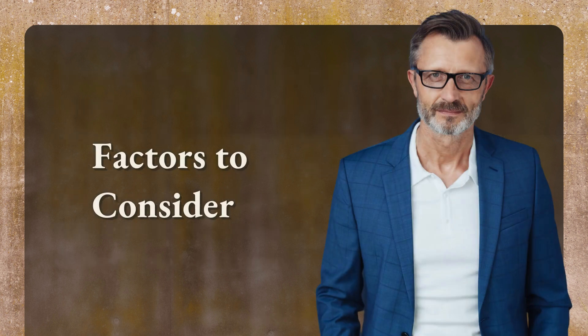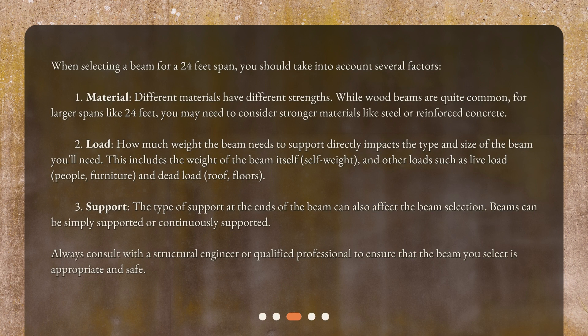When selecting a beam for a 24 feet span, you should take into account several factors. First, material: different materials have different strengths. While wood beams are quite common, for larger spans like 24 feet you may need to consider stronger materials like steel or reinforced concrete. Second, load: how much weight the beam needs to support directly impacts the type and size of beam you'll need. This includes the weight of the beam itself (self-weight) and other loads such as live load — people, furniture — and dead load — roof, floors.